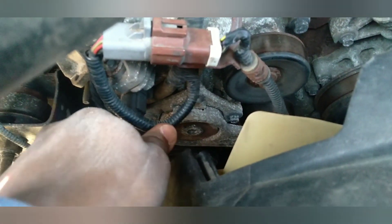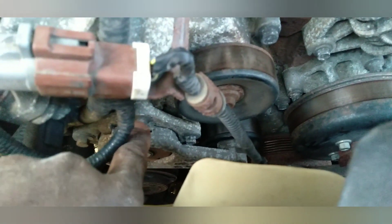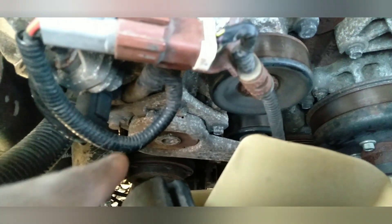I decided to just replace the belt as well. I mean, why not? If I had to do all of that, I figured I'd just do both at the same time.